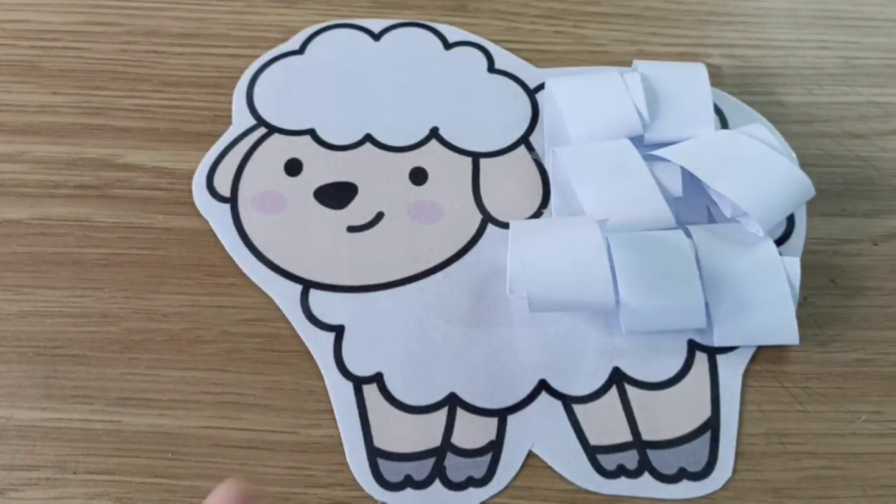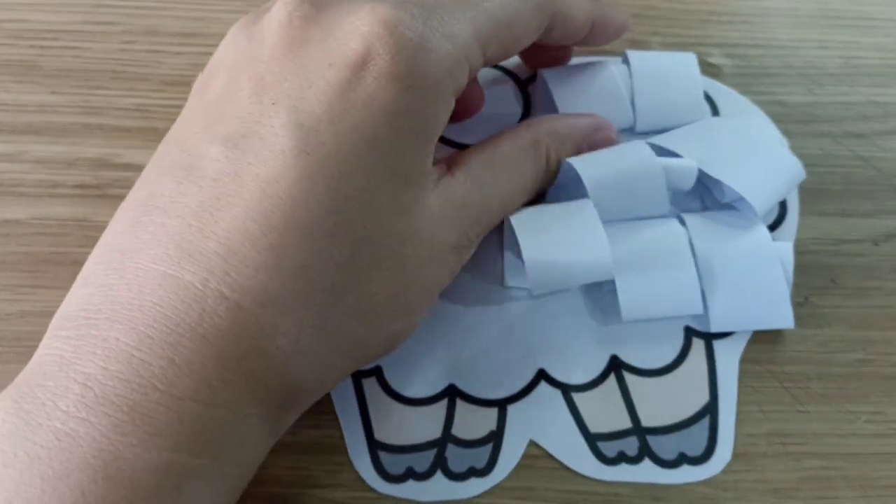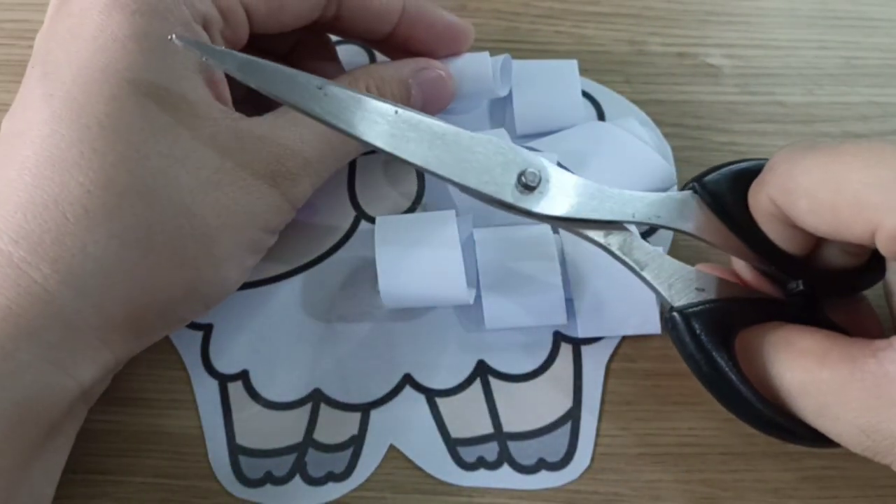Yes, let's try again. Open, open, shut them. Open, shut them. We are going to cut, cut, cut. Everybody ready? If you are ready, look at Miss Adi first and you may try. This is your lamb, children. And this is the fleece from the paper. Can you show me your scissors?